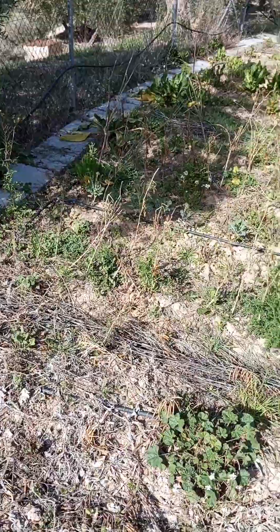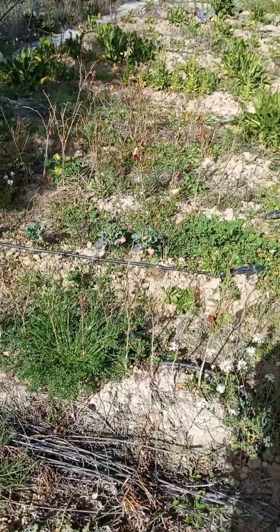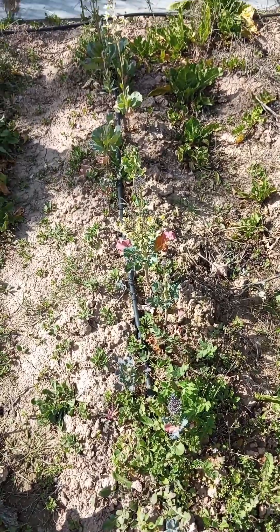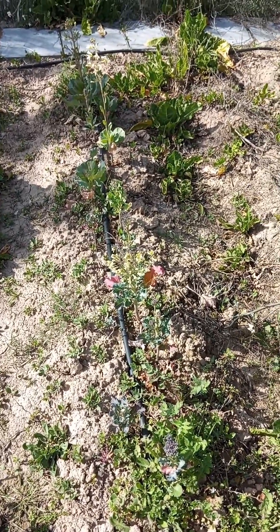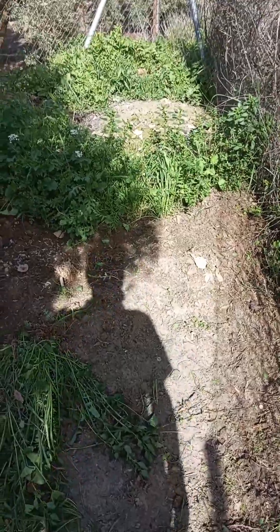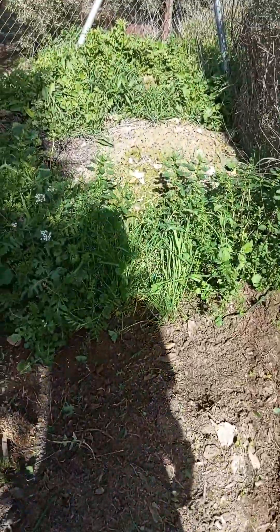Tomorrow I'm gonna tackle this — pull off the old agricultural tubes, dig this all up, and pull the weeds out by the root. Here's an example of the winter vegetables that didn't get enough water; they've just gone to seed. But the onions are doing well.